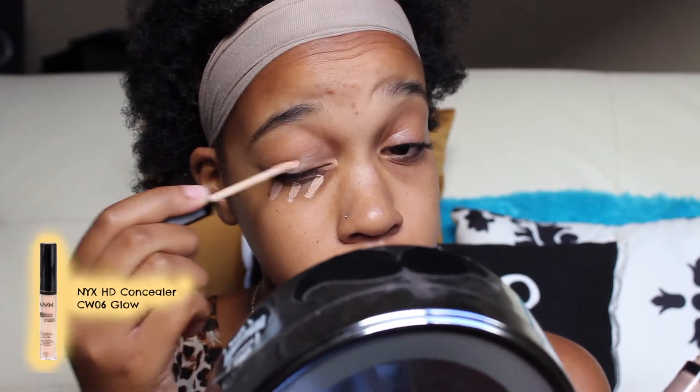Let's just go ahead and get into the tutorial before I make an even bigger fool of myself. I like to use this primer to start off my makeup, but I am almost out so I'm saving it for a day I'm actually doing my makeup, not just for a video.